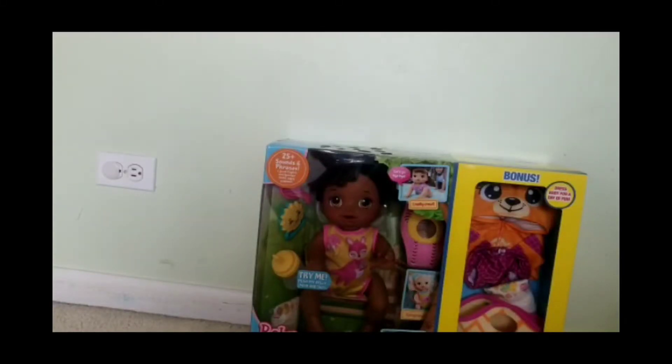Hi guys, welcome back to Fun Times Fun Toys and Fun Days! Today we have Baby Live Baby. She speaks Spanish and English. She comes with extra clothes and two diapers. Let's unbox!